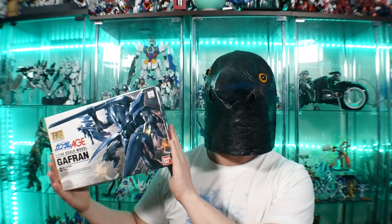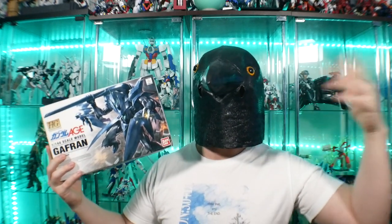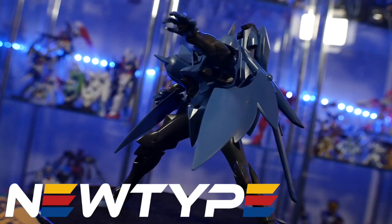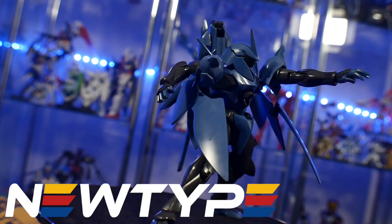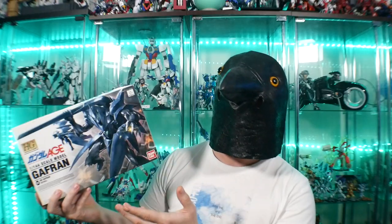It's a really cool looking suit — I love the design overall, and it's a really cheap kit. Even now it's not really being scalped or anything, so you can still get these relatively cheap even though the reissue has been pretty low. This video is sponsored by newtypehq.com — if you want to get some good gunpla, tools, or any kind of accessories, you can go to their website and pick up some stuff for yourself.